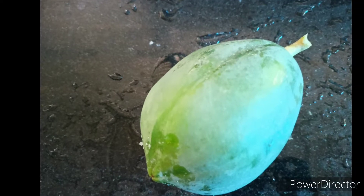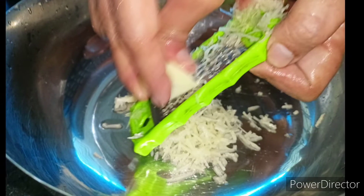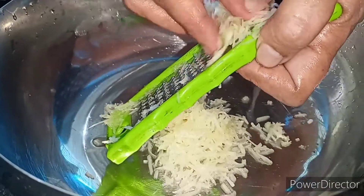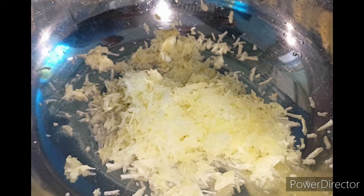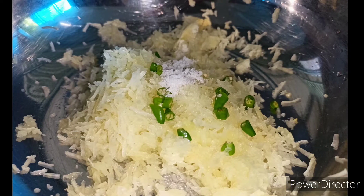This is how we put the papayas in this video. We put the papayas in the pan.